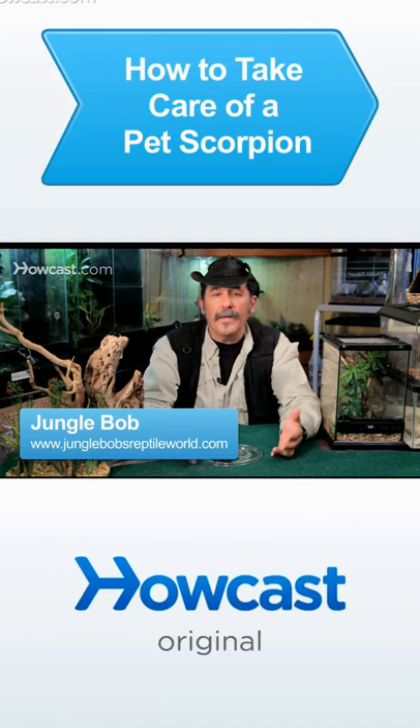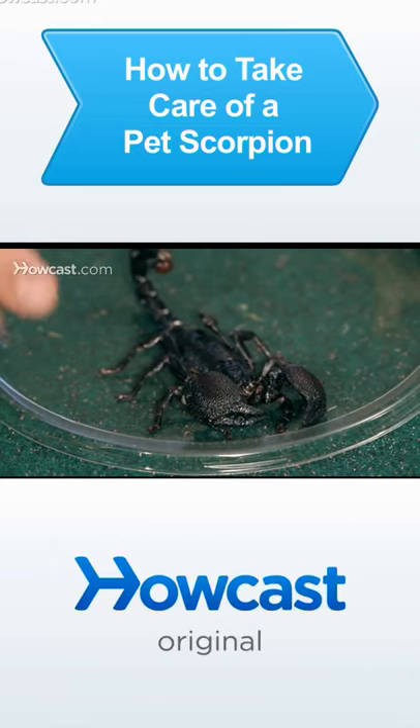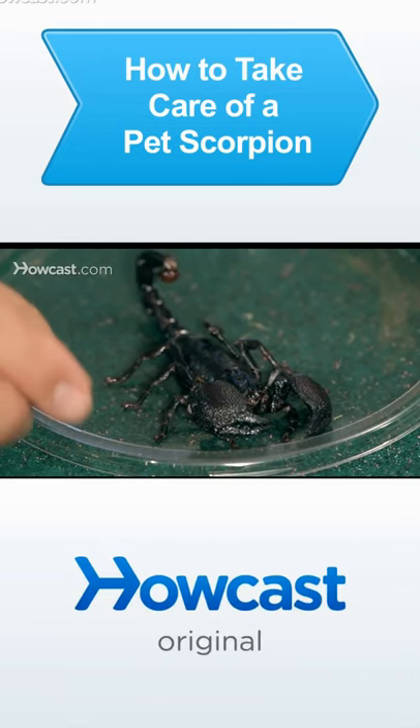The basics of caring for a scorpion in captivity is, A, knowing where the animal originates from. What type of a scorpion do you have in your possession? What is his natural habitat like?